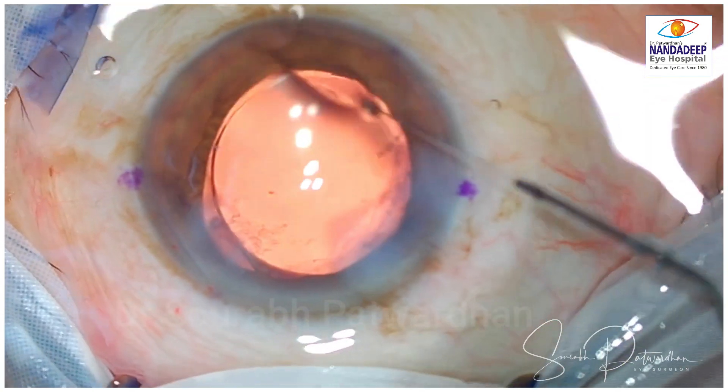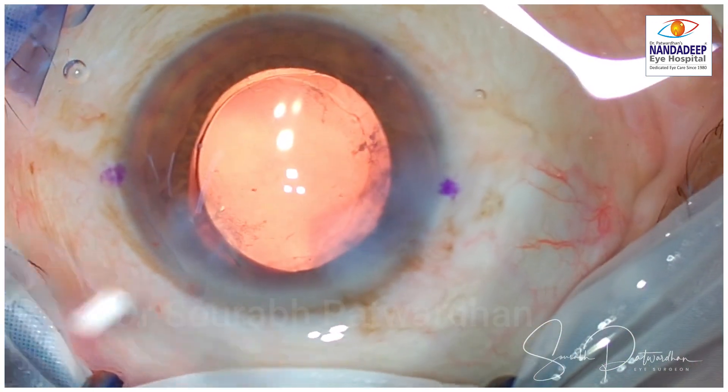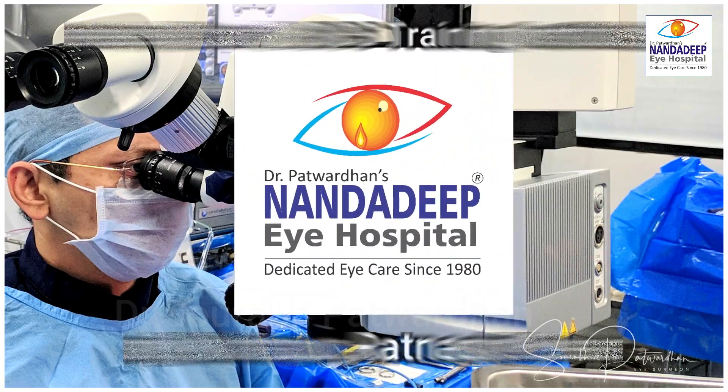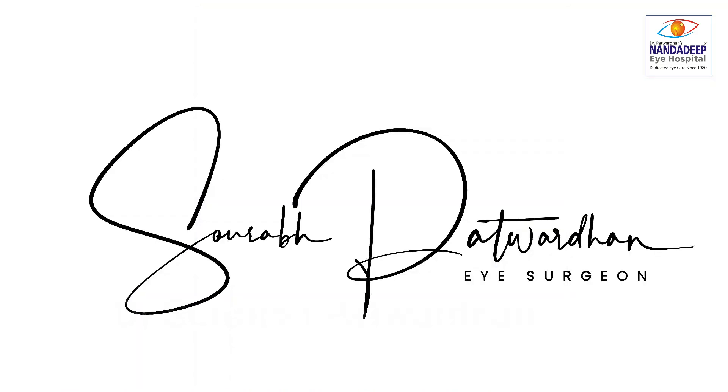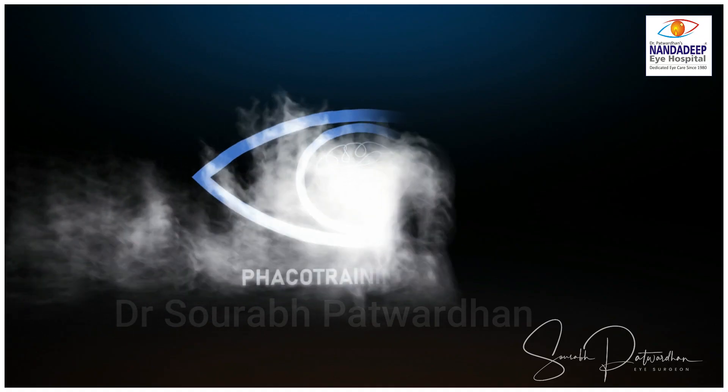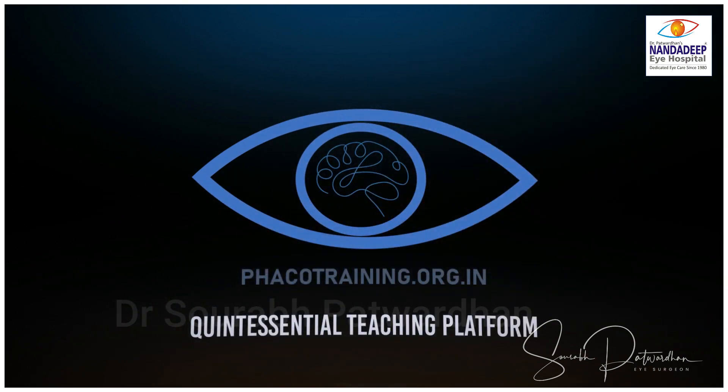At the end of the surgery, make sure that all incisions are watertight. There is no need to hydrate the LRIs. If you have made the main incision through the LRI, then you have to be more meticulous in hydration and closure of that incision. For more such videos, do subscribe to my YouTube channel and also visit our website fecotraining.org.in. Thank you so much.